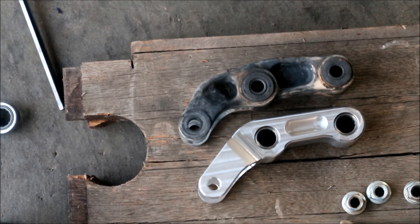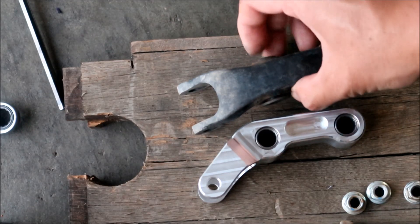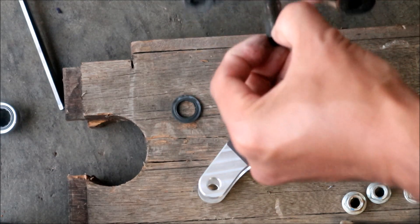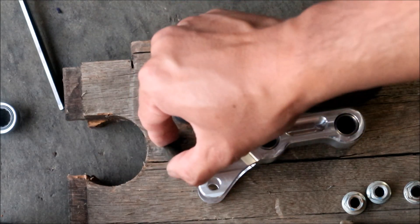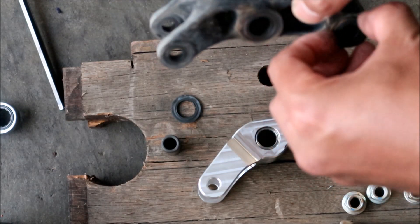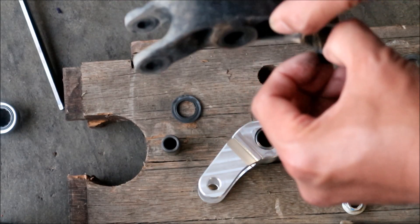We need to transfer the parts — we need the spacer in the center. Let's remove these seals, they've got to come out. Since I've already serviced this, I'm not going to clean it. They still look good. If yours don't look good, clean it and then apply new grease.